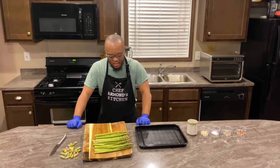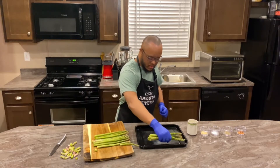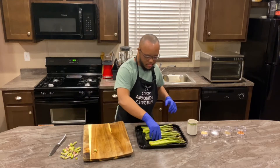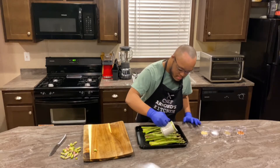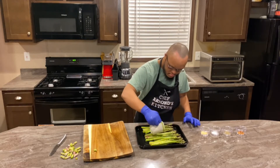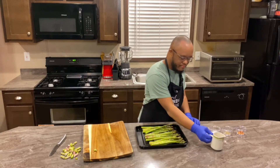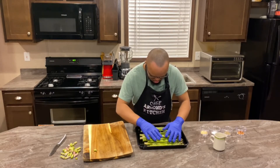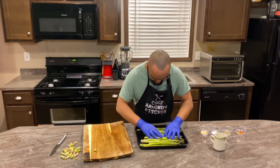For our next step, he will be placing the asparagus on the cookie sheet. Just grab them up, there you go. And now he will be using the cup that has melted butter and sprinkling it all over the asparagus. Now he'll be massaging the butter all over the asparagus, making sure all of them are covered.